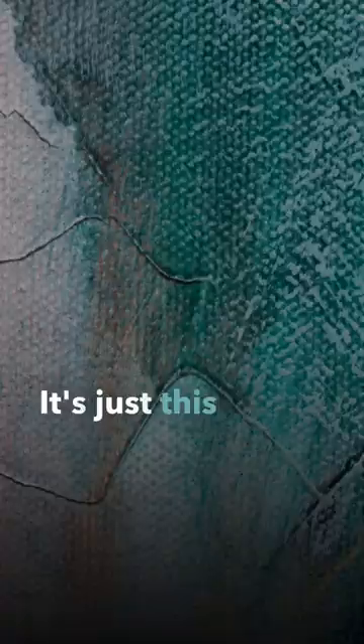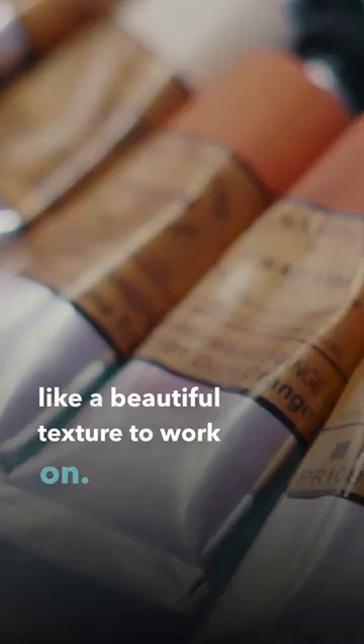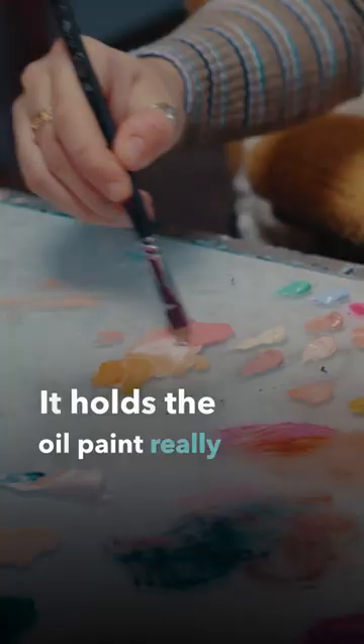It's just this really beautiful metallic surface to work on, but part of it I primed with modeling paste. I just love that texture — it's really a beautiful texture to work on. It holds the oil paint really well, where the pearlescent canvas kind of repels it a little bit.